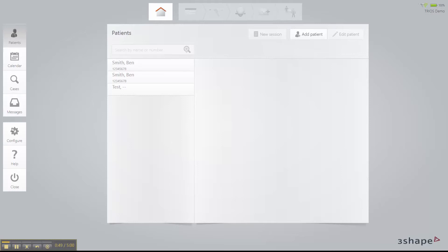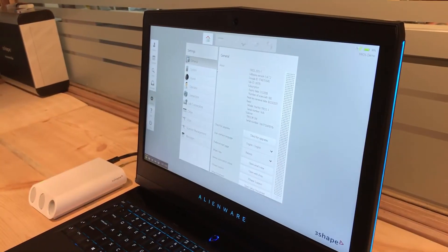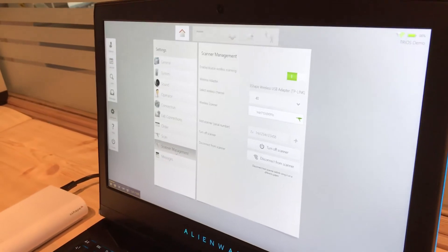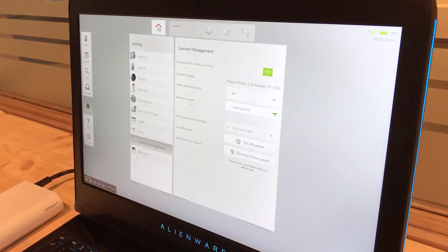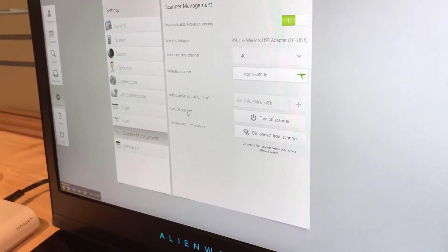The version of software we're using is brand new — it's 1.4.7.2 — and this version is used for the new Trios wireless wand. Outside of that, there are some new updates coming, but for right now it enables this wand to work wirelessly. It also has some additional features such as a new scanner management icon. This icon lets you select the wireless channel, defines the wireless adapter, and shows the scanner serial number. It also has features for adding a scanner, turning off the scanner, and disconnecting the scanner.